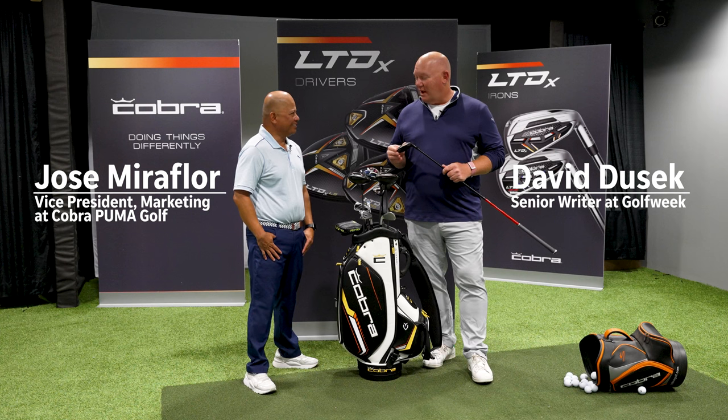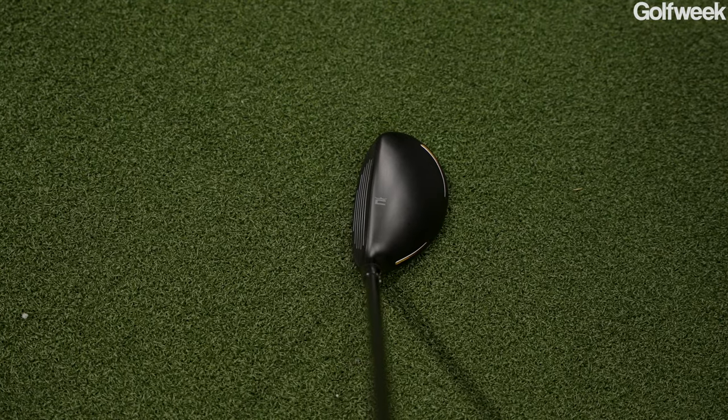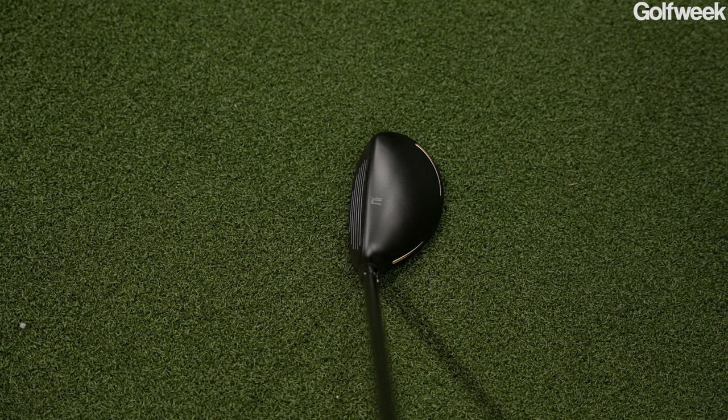How you doing? Great, doing really well. I've got some hybrid clubs right here. This is the Cobra LTDX Hybrid Club. Tell me a little bit about what I've got in my hands right here.